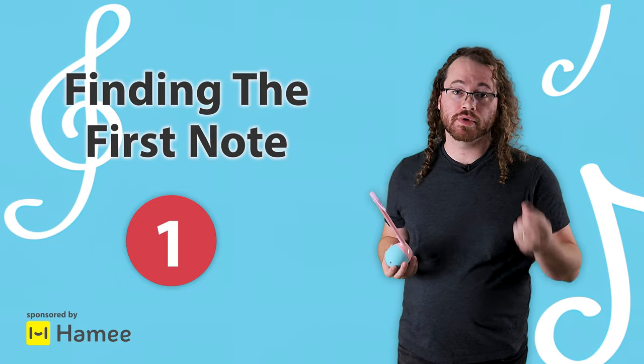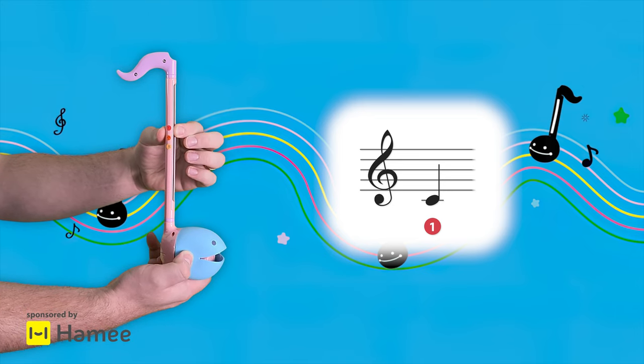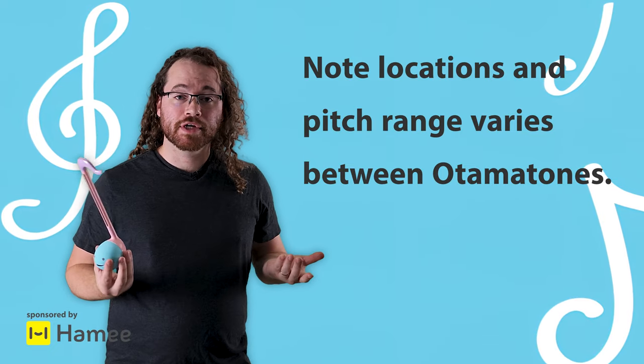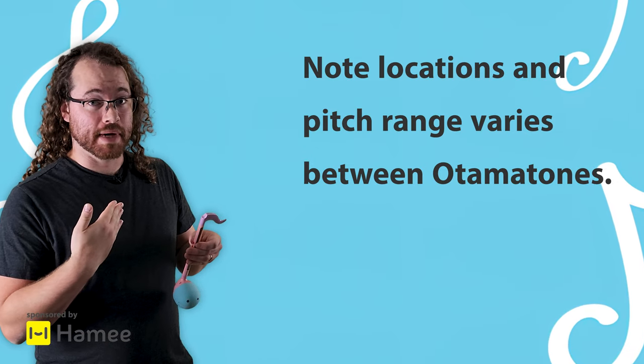The first thing you're going to do is take your index finger and you're going to find this note right here. Keep in mind that every Automatone is a little bit different and the location of the note might be slightly different on yours than it is on mine.